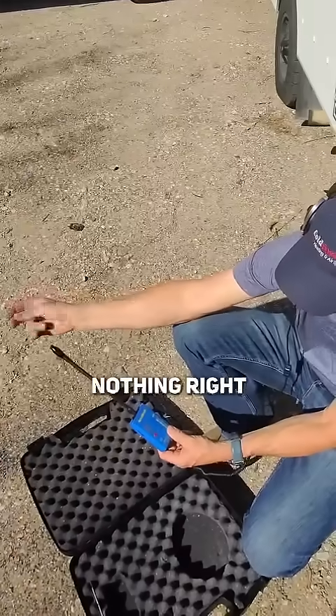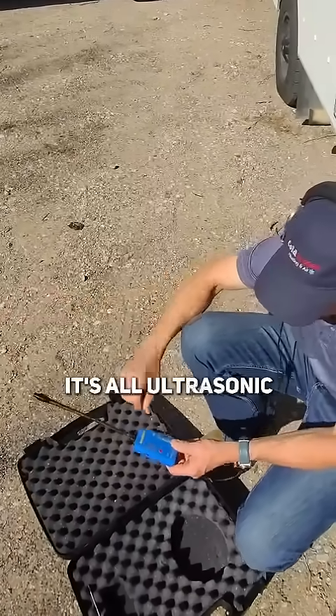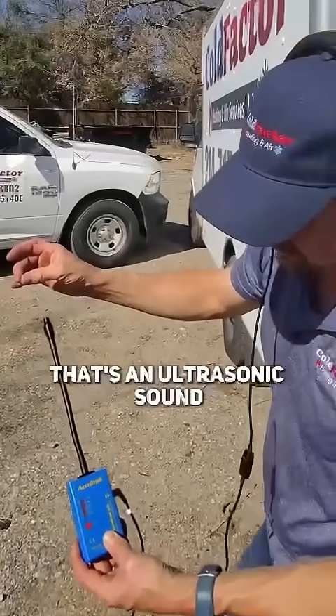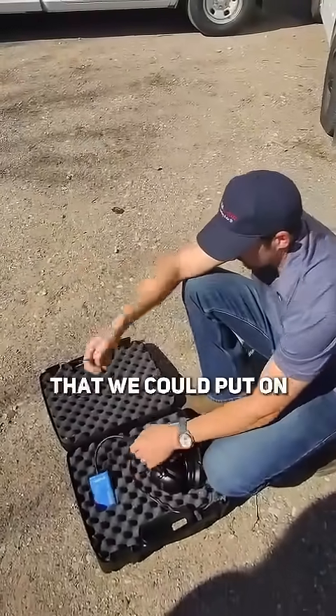Nothing — loud noises don't do anything. It's all ultrasonic. Just me scratching my finger — that's what it's picking up. So you can see that's an ultrasonic sound. This is another apparatus that we could put on.